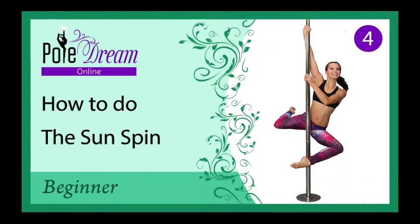Hello everyone! Today we are going to do a forward spin — the Sun cut wheel — using a basic grip.